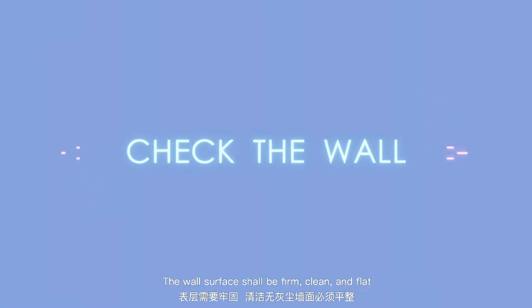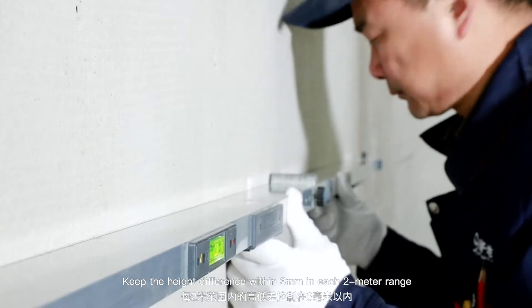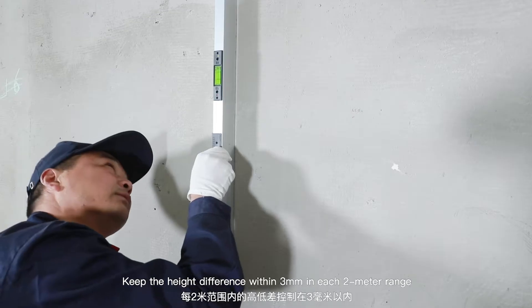Check the wall. The wall surface shall be firm, clean, and flat. Keep the height difference within 3 millimeters in each 2-meter range.